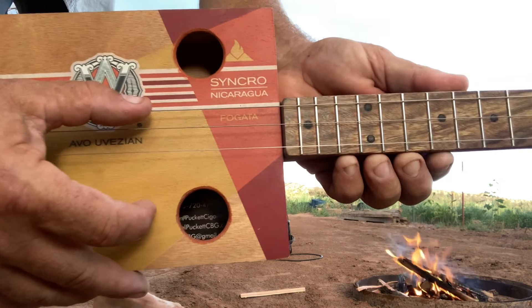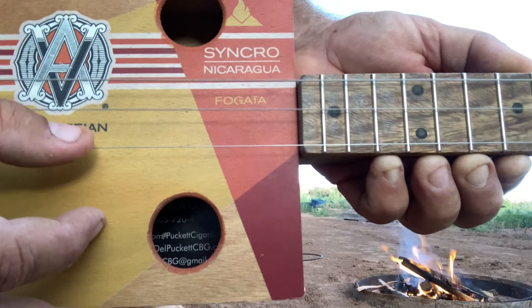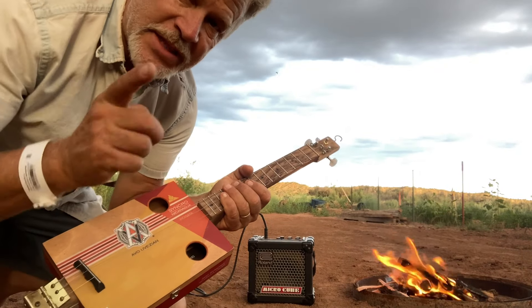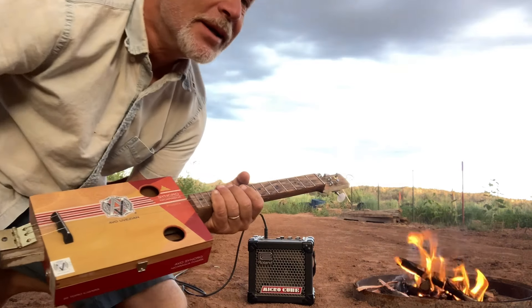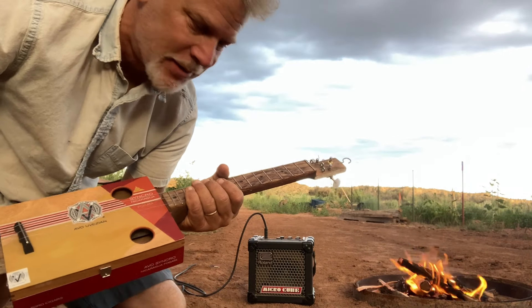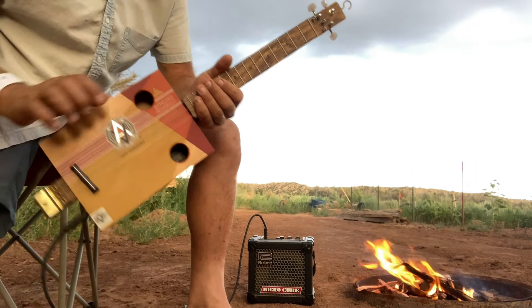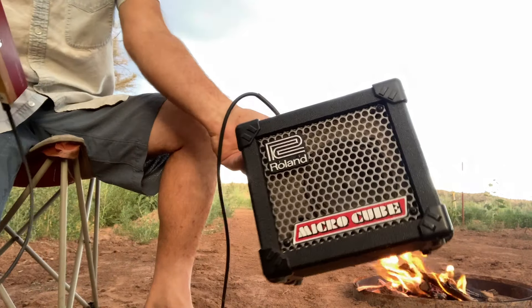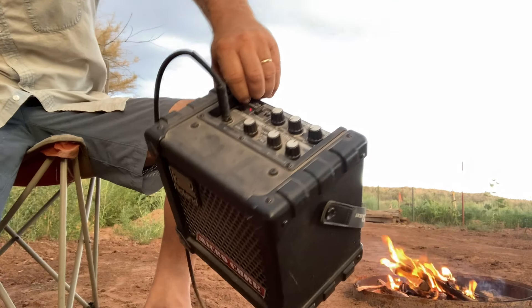Right off the bat, I am tuned E, B, E. Disclaimer - in this video you're going to hear my dog digging a hole right on the other side of this camera, so he's going to come up and start growling and digging. Just ignore him. We are outdoors. Check with the Roland Microcube and the settings are straight up with no effects.